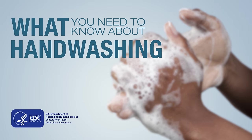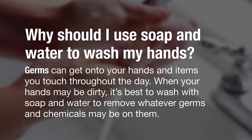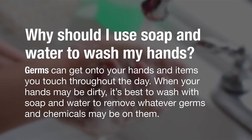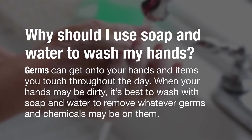What you need to know about hand washing. Why should I use soap and water to wash my hands? Germs can get on your hands and items you touch throughout the day. When your hands might be dirty, it's best to wash with soap and water to remove whatever germs and chemicals are on them.